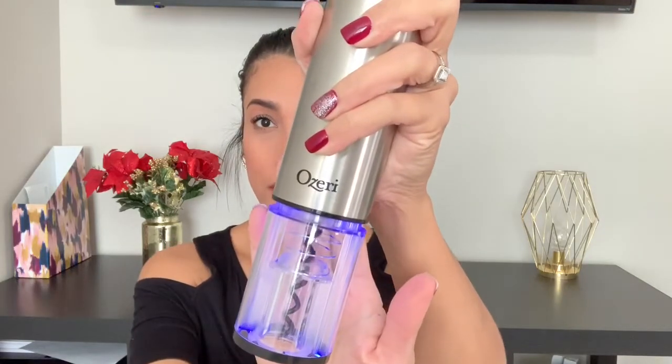When you press the button, it opens your wine and lights up blue. It also comes with a foil cutter to break the seal on the wine, and a little spout you can put on top of the bottle. It doesn't run on batteries — it's rechargeable and comes with a charger. I've had it almost a year and have only charged it maybe once or twice, so the battery life is really good.